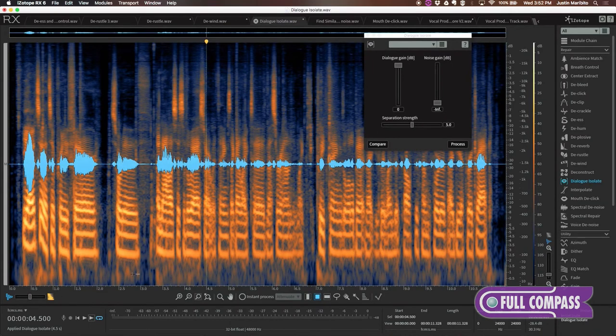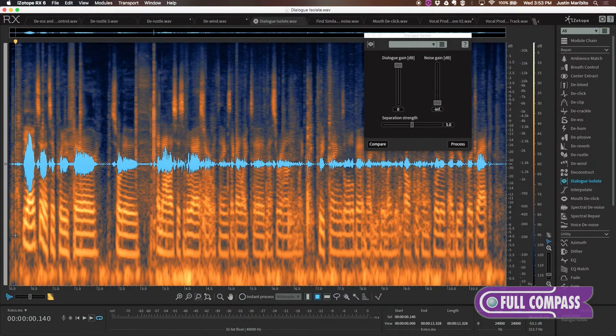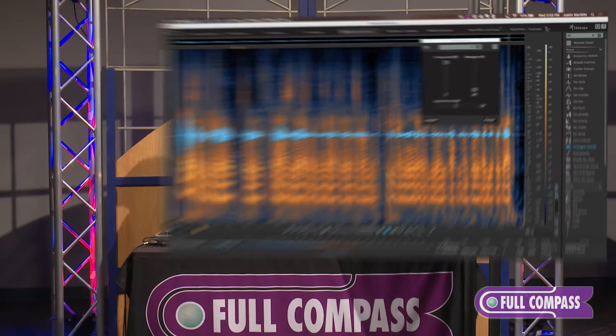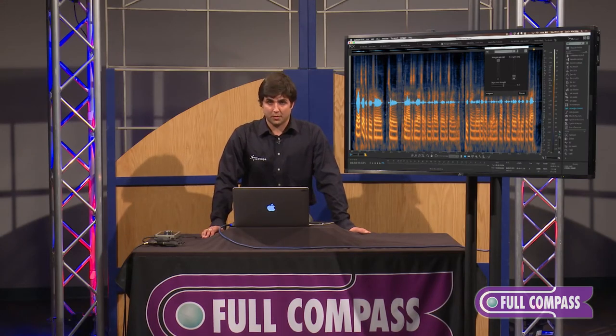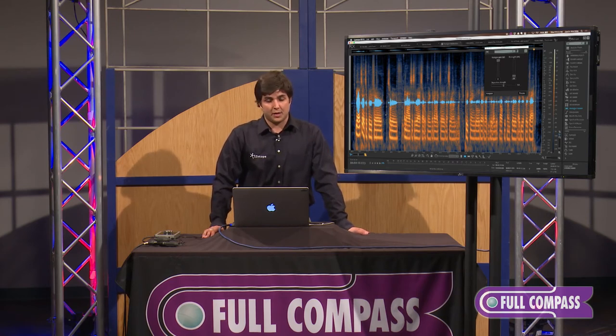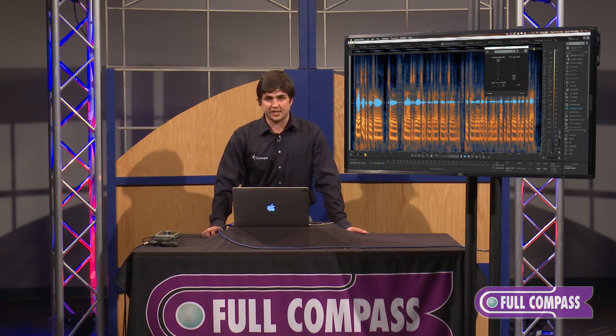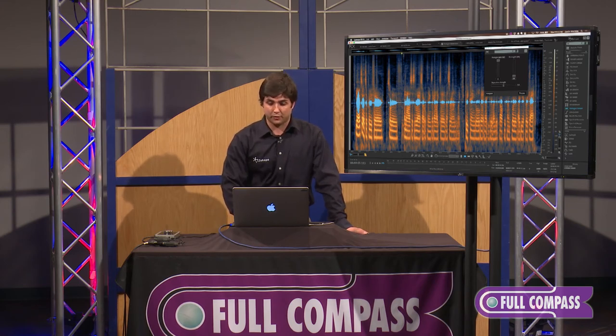We can see in the spectrogram that we've significantly gotten rid of a lot of the noise around the dialogue area in all of its harmonics. [Audio after processing: "I would say that's a pretty fair sort of analysis of the way I start with things. I like to mess around and tweak things a little bit, and that usually lends itself to some sort of idea for a track."] The thing you'll notice with most of our modules, and especially the modules within RX-6, is that upon default settings you can get 80 to 100% of the problem solved. Then from there, work on a case-by-case basis to maximize the sound for the audio file you're on.